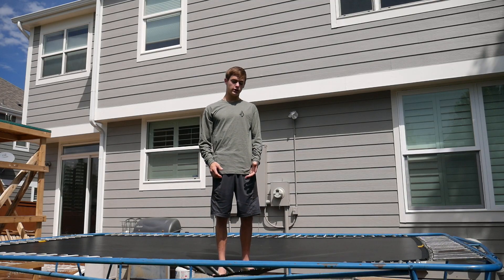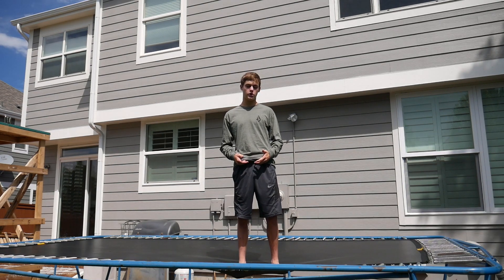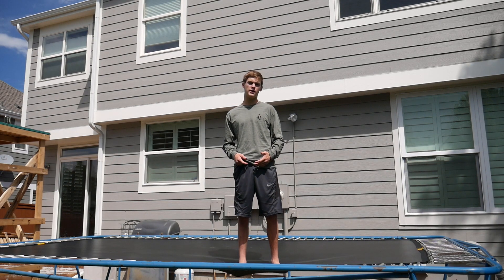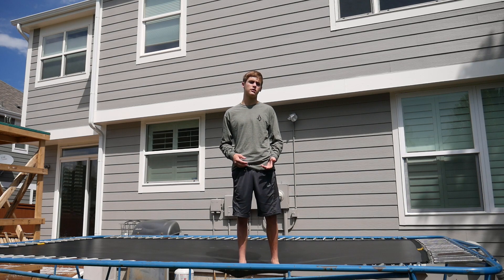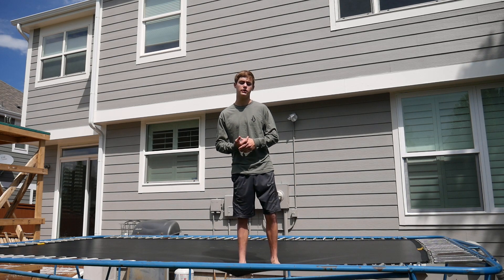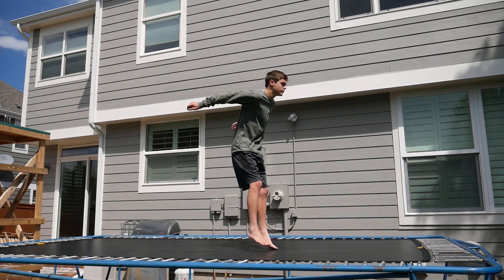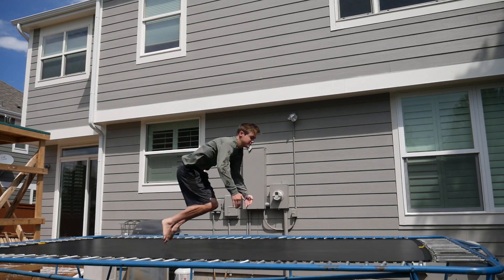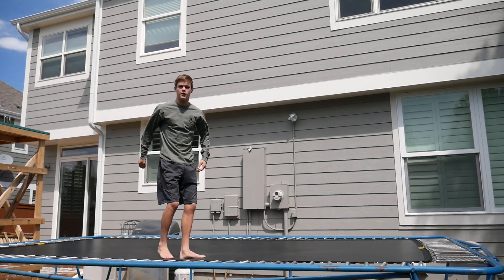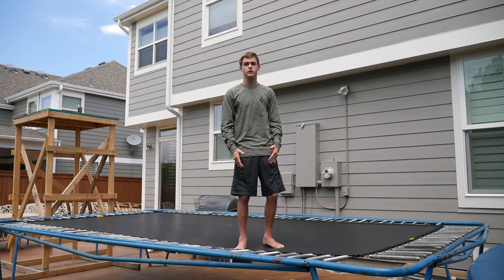Hey, what's up guys, welcome to the channel. Today I'm going to be showing you how to cody full. I'd probably place the cody full in between beginner and advanced because it's a little bit harder in the beginner area, so I'd put it at intermediate. Obviously before going into this trick you're going to want to know how to cody and you're going to want to know how to fold.